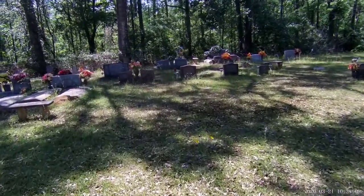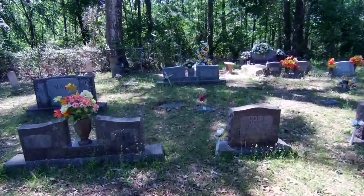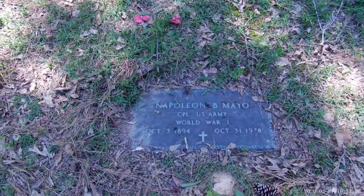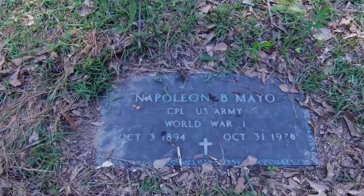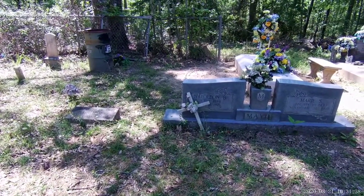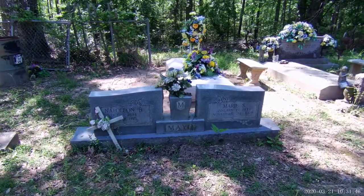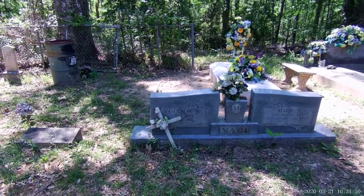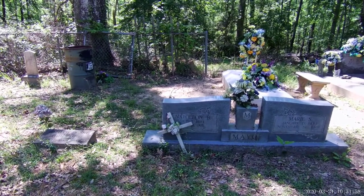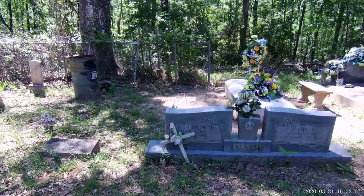I know you're wondering what in the world am I doing out here in a graveyard. Well, most of y'all probably don't know that I have been graced with greatness in my family. I'm related to Napoleon Bonaparte Mayo — yes, that was my great uncle — and his wife, Aunt Marie. They're not the only great people in my family. I'm actually related also to George Washington Mayo and Thomas Jefferson Mayo. My family has a history of being very original with their names. Anyway, this is where I'm going to put out my swarm trap.